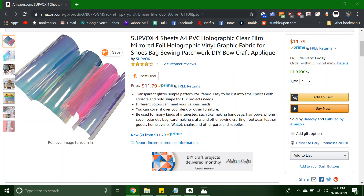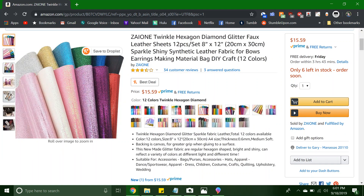For materials, you want to find shoe fabric specifically, like leather, vinyl, canvas — whatever is rigid enough to stand firm. I chose holographic vinyl in four different colors that come in a pack on Amazon, and I picked the hexagon glitter canvas sheets because it's just a bit classier than the chunky glitter.